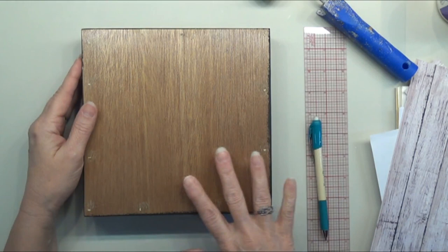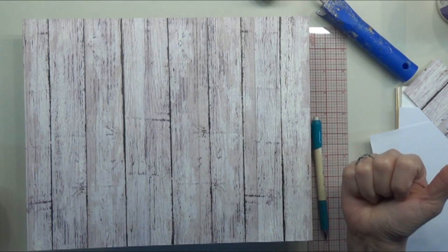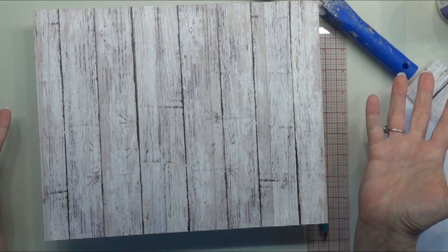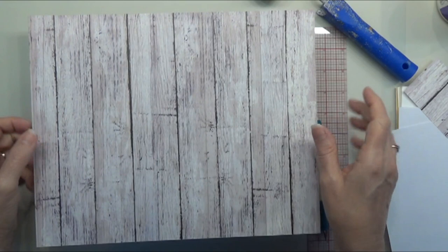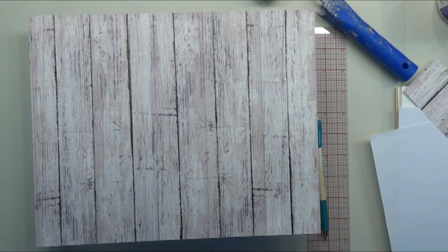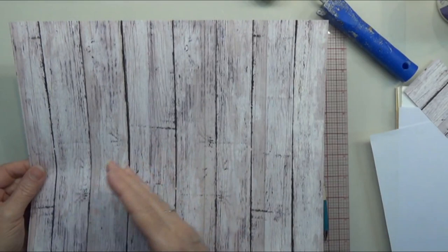I'm going to be using this wood paper that I got at Hobby Lobby. This is September 22nd, 2021 — they still had it last time I checked. This particular paper I think they keep on hand because it's a popular paper, but you can use any paper, any fence design. You can also paint the fence design — it's super easy. Just paint a medium to dark gray, dry brush over it with some white and lighter gray, maybe a few touches of raw sienna, and create your lines.